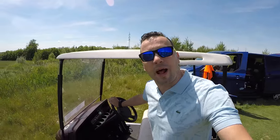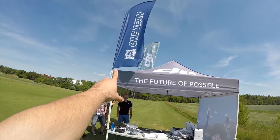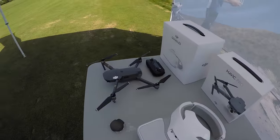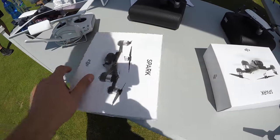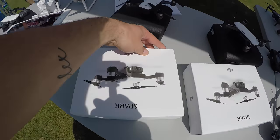Tak jsme právě přijeli tímto úžasným ekologickým strojem a pozor, naproti mě už nádherný stánek. Všimněte si Pelican DJI a tady jsou ty krásné produkty, které dneska budeme zkoušet. To jsou ty brýle, že jo? A samozřejmě novinka na trhu.